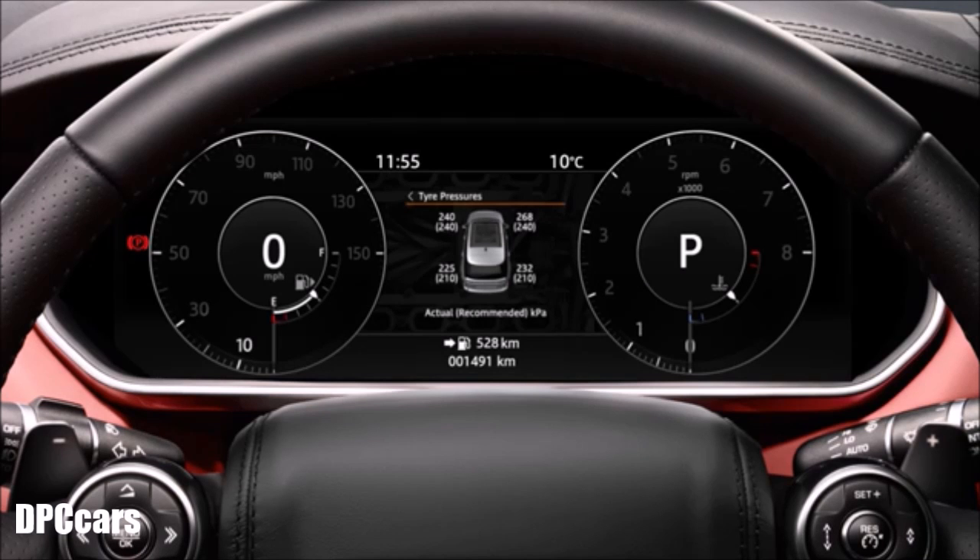Jaguar Land Rover vehicles incorporate a tyre pressure monitoring system as an added safety feature. The system monitors and records the air pressure in each tyre and informs the driver if any of the tyre pressures are low.